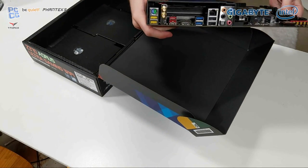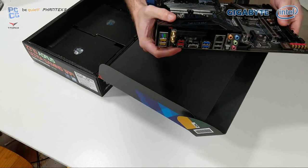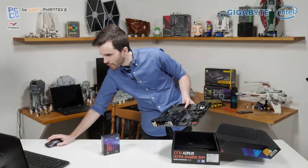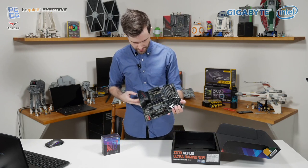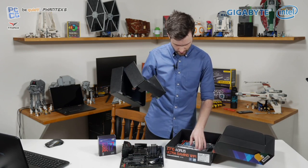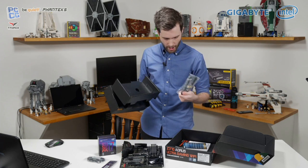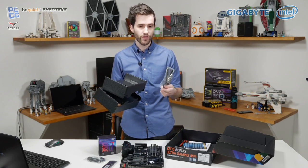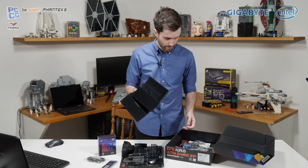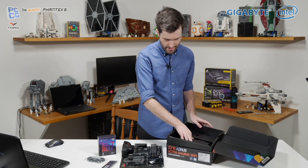It's a fairly standard board — it's got all your USB ports, USB Type-C, USB 3.1 Gen 2 Type-C and Type-A. Plenty of the usual stuff you'd expect from a Gigabyte board, plus lots of RGB as well. They've included a SATA cable and IO shield. I do quite like the Wi-Fi solution on there — I've been using the X470 board with 802.11ac Wi-Fi integrated and it works really well. Not quite at the level of Ethernet, but Wi-Fi these days is getting to a point where it's at least somewhat usable.